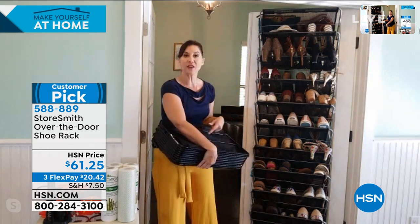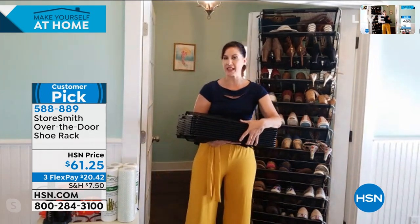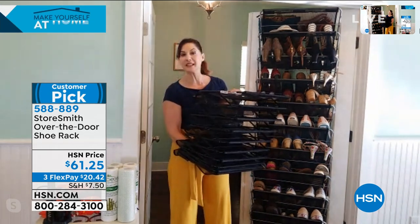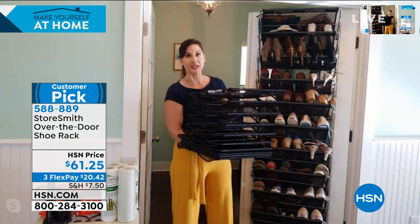All of a sudden you have 44 pounds of storage. Storesmith went to the people at Origami and said we want to really start utilizing that space that nobody's utilizing — the door. Right now maybe you have a towel, maybe you have a hook, but that's it. So they came up with this.